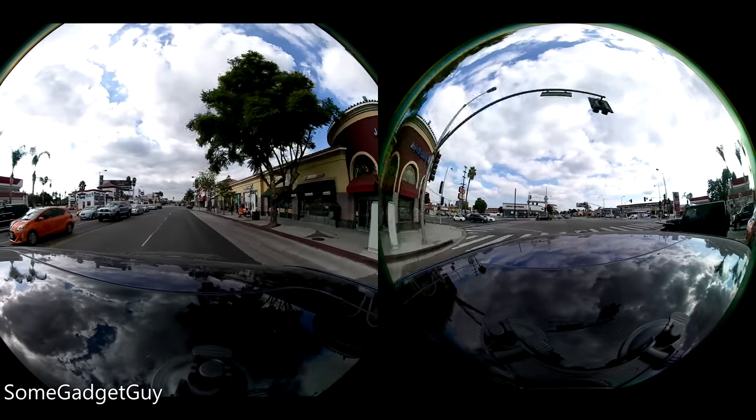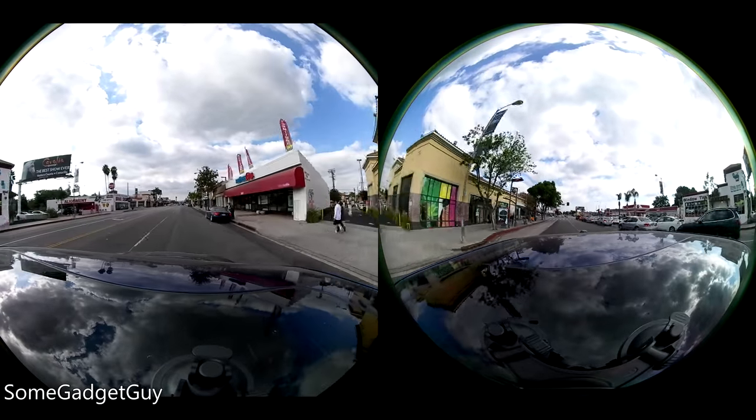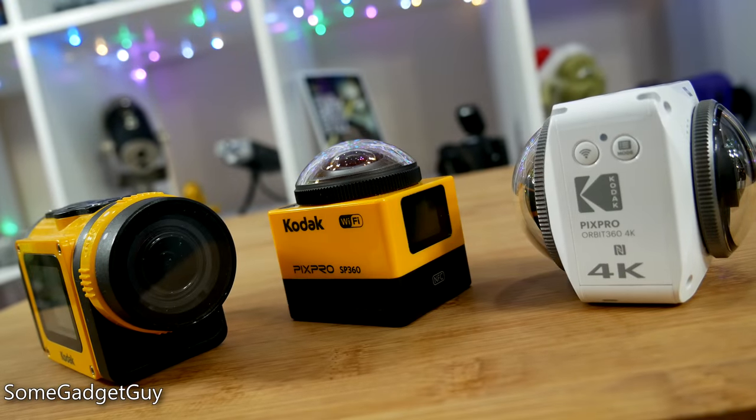I'm absolutely captivated by 360-degree video. We're still in the early days of consumer VR, and we're all still hoping to see what innovations might come to narrative and storytelling.